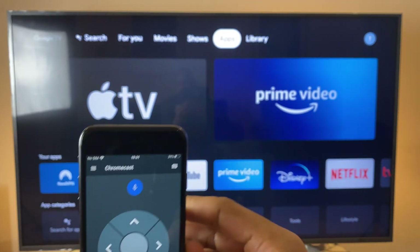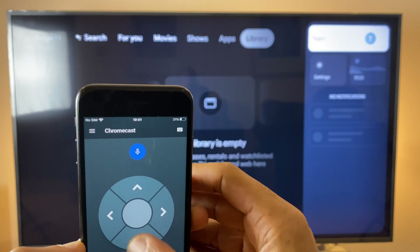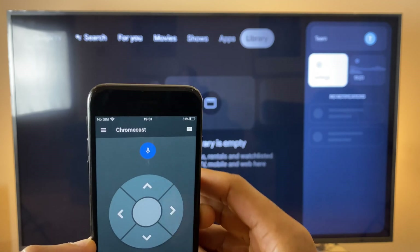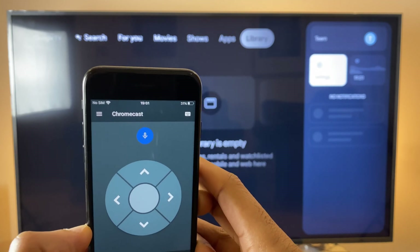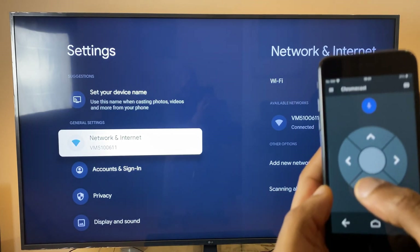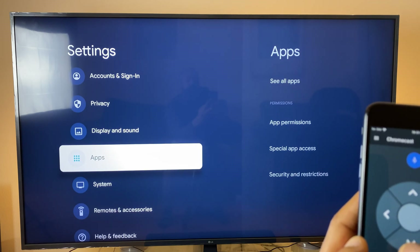Now that we have control, we can use the arrow key to get across to the right-hand corner, go to Settings, and we're going to add back the original remote control. Click OK here using the center button.